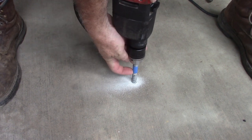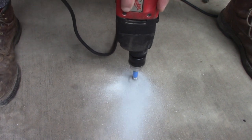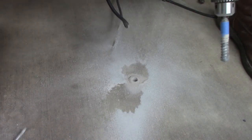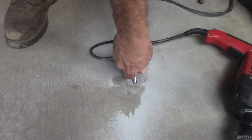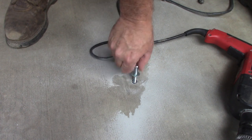I've got my bit marked with the depth that I want to go. That's a pretty good depth — you can see I'm right at the edge of the concrete, which is perfect.